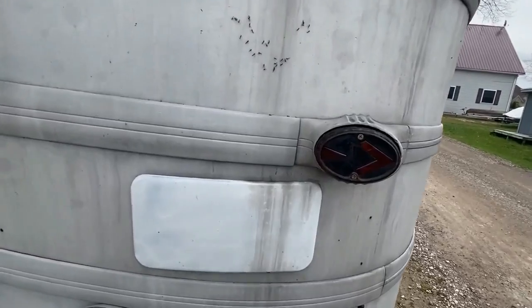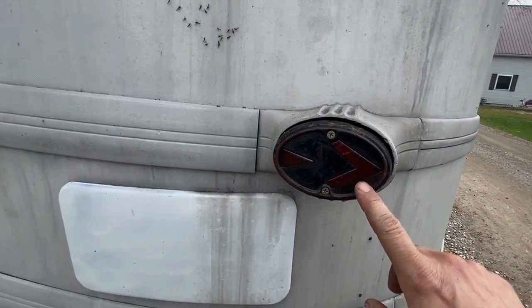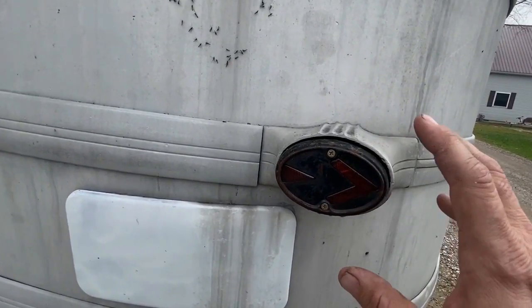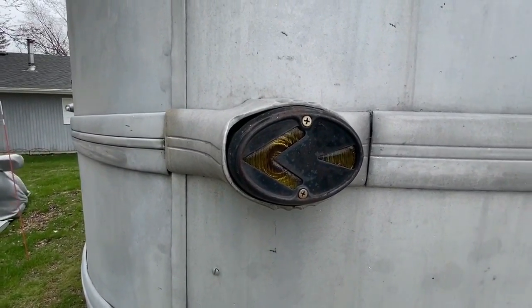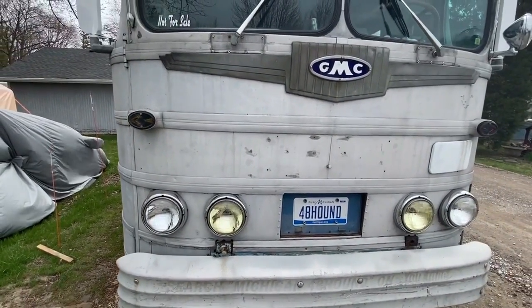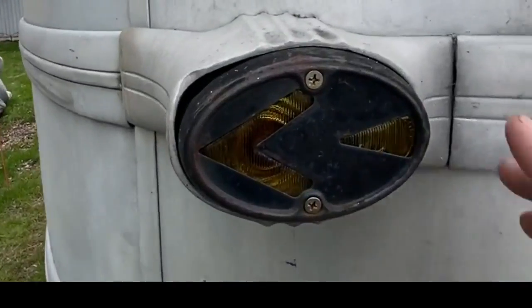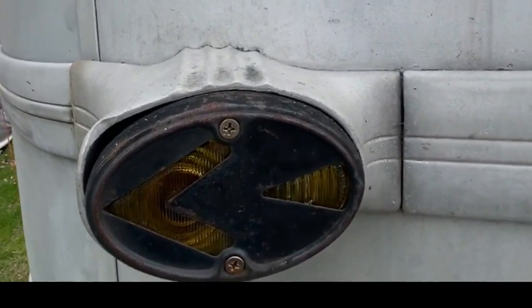I sourced some original period-correct turn signals — glass lenses, they're out there but hard to find in matching colors. That one's kind of orangish and this one's a little yellowish, so I'm still on the hunt for two that match. For now they're back to what they should be; when I got the bus someone had cut the metal arrow portion out, left just the outer trim ring, and put an orange plastic lens in there.